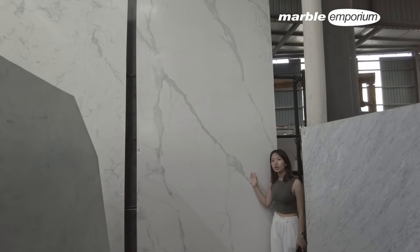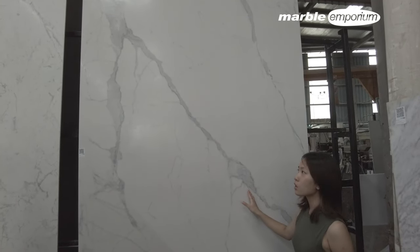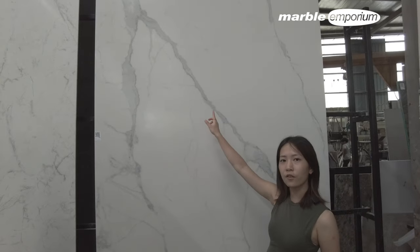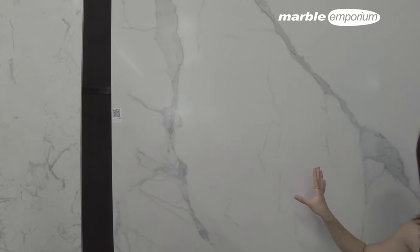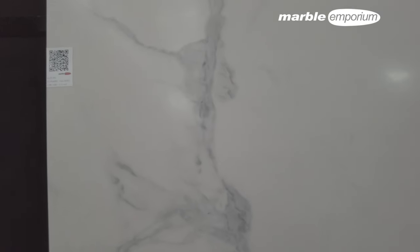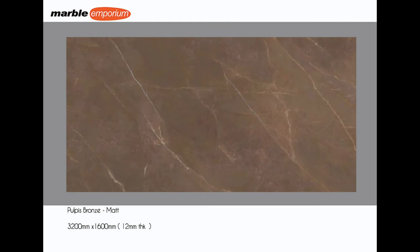This is our new collection of sinter stone. It has the statuarial marble veins, which go from thick to thin veins. The special feature is it has full body veins. We'll see you next week.